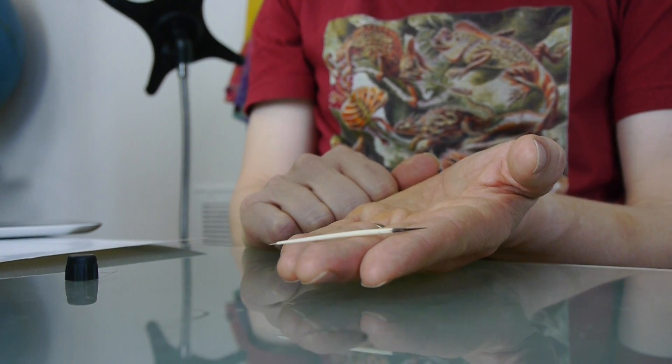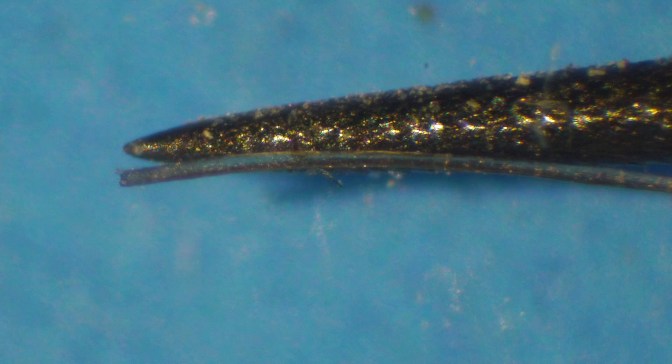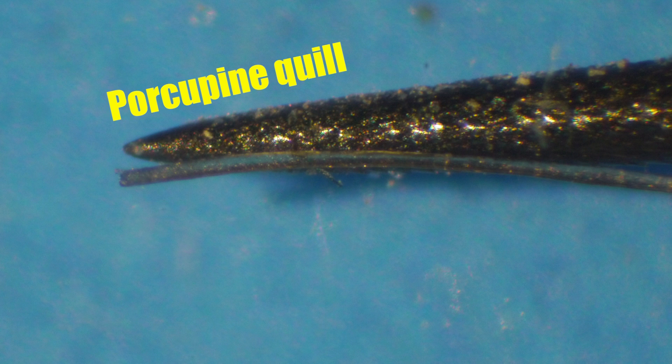Are porcupine quills a lot sharper than your hairs? A microscope can help you really see the tip. I've put a porcupine quill right next to one of my hairs so that you can see the tips. It doesn't really look like it's a lot sharper.